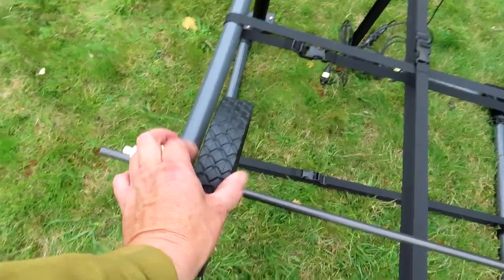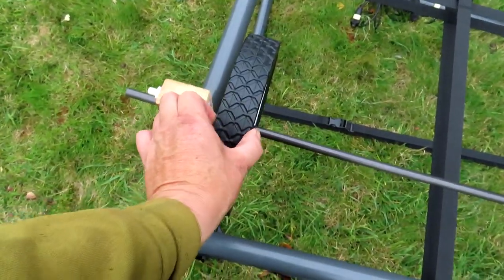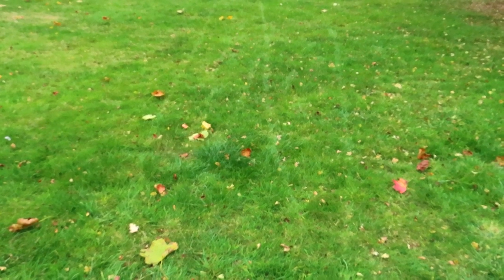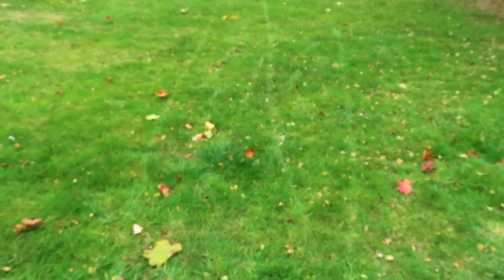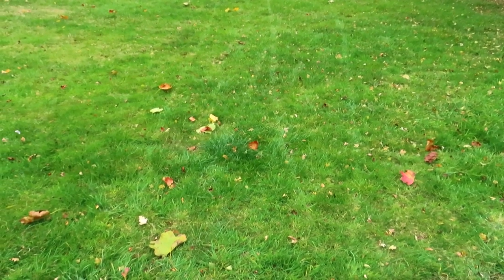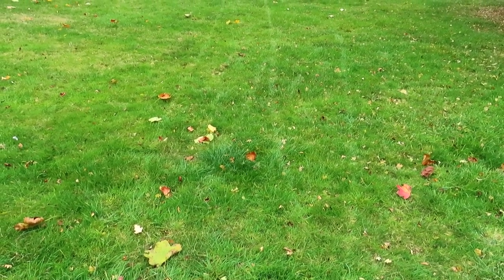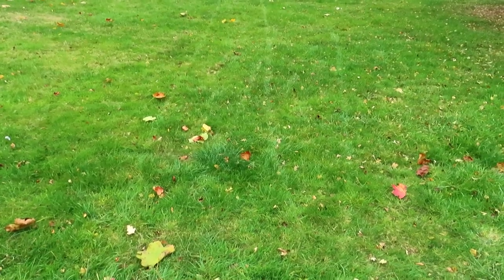It's solid rubber and thin, and the reason it's thin is because — if we go over here, I've just pushed it — see those marks? Now if that was a wide tyre it probably wouldn't do that. Because it's thin it's left marks in the grass, so next time I turn round I'll know where to push. I won't have to grid the whole field out with tapes; I'll know where I've been.